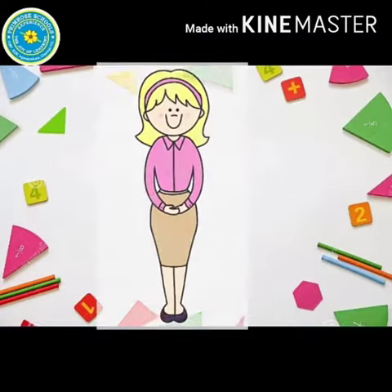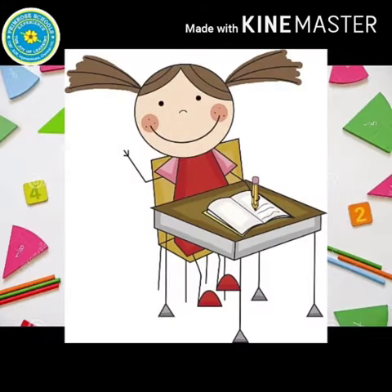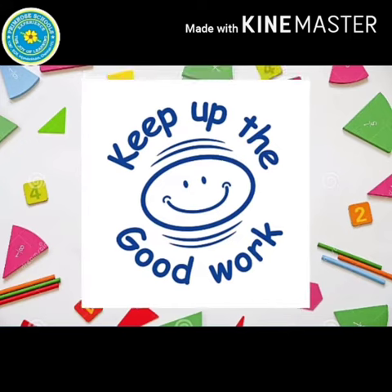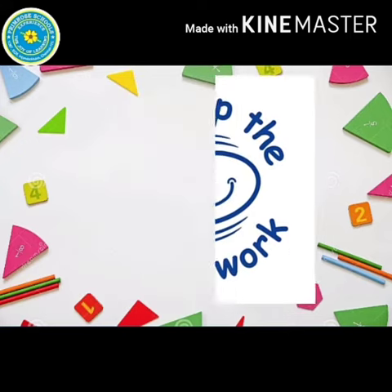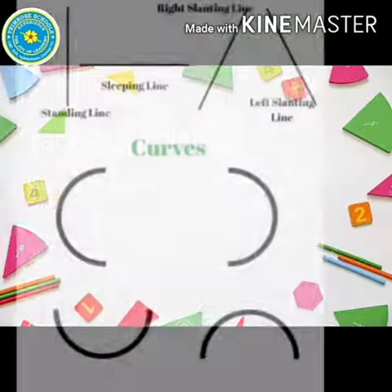Hey kids, I was very happy to see all your written words in our last math session. Keep it up my sweethearts. In today's session, we are going to learn how to trace number 3. It's very easy kids, as we already learned all the patterns.